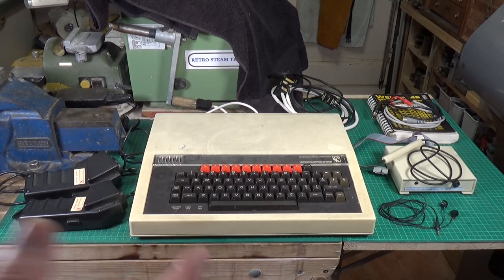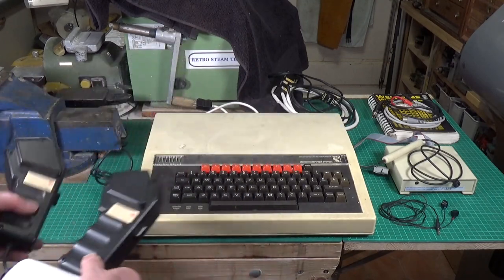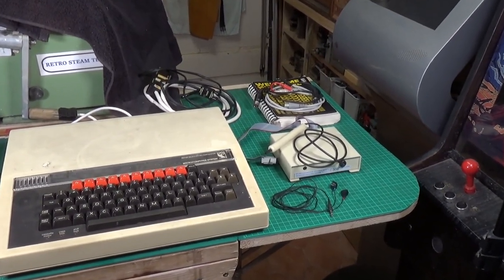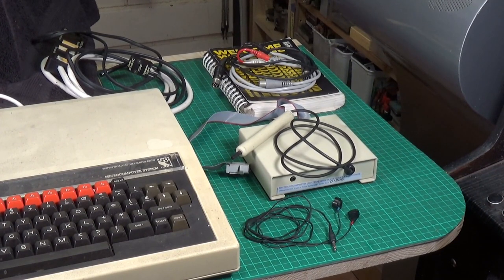I haven't opened this up — it literally arrived today and I've just unpacked it. The first thing I'll do is give it a good clean because it's pretty grubby. It came with some interesting extras: these are BBC Micro joysticks — they're weird but they're the official ones, so that's nice. This little box over here is an official BBC Micro light pen — I've never even seen one of those. There's a cassette lead to connect to a tape player, an RGB video output lead, and also the user guide and welcome guide.